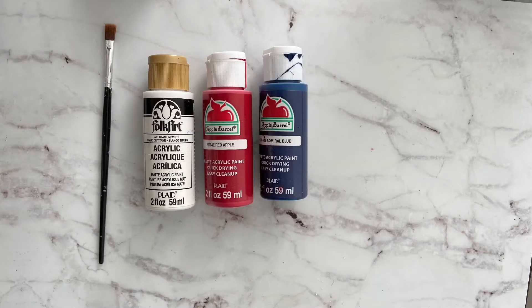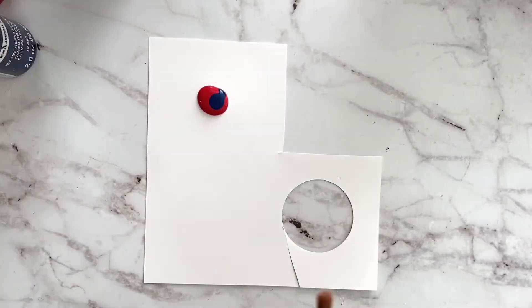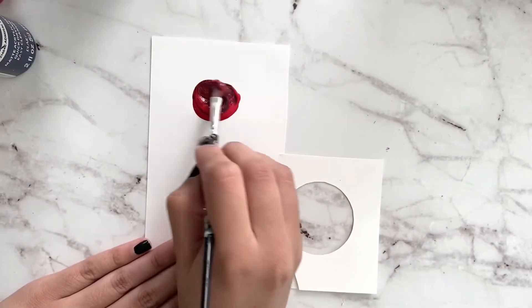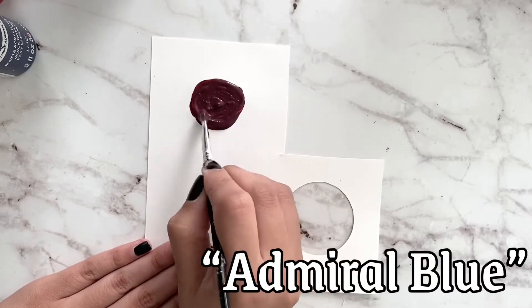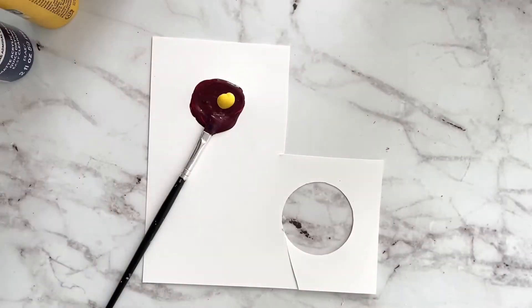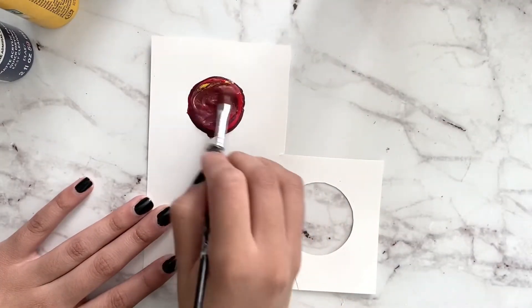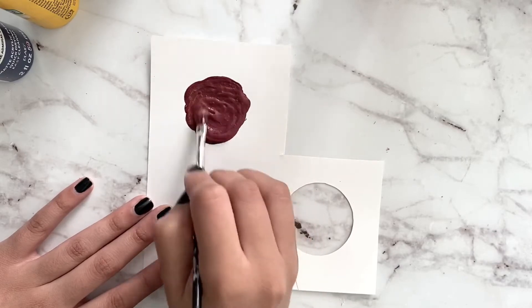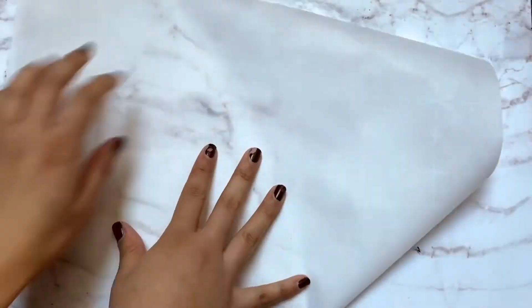I'm gonna show you how to make maroon color using red, blue, and yellow acrylic paint. You're gonna need some red and a tiny bit of blue acrylic paint — I'm using Red Apple by Apple Barrel and Royal Blue. Mix them up. If you know your color wheel, blue and red make purple, so I add a little bit more red and yellow to warm it up, and you get the perfect Harry Potter maroon color.